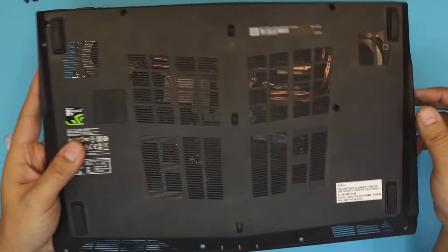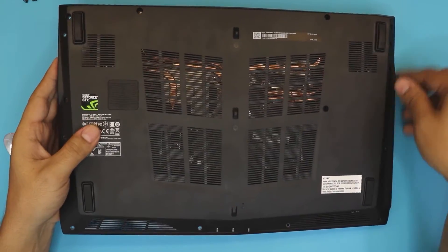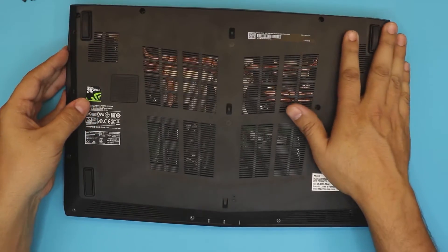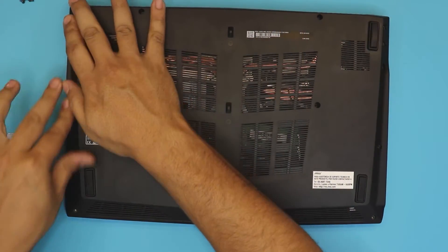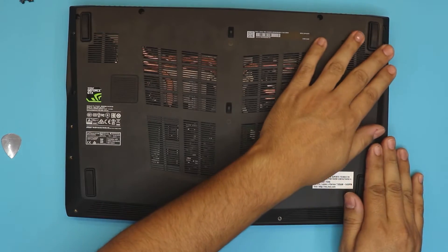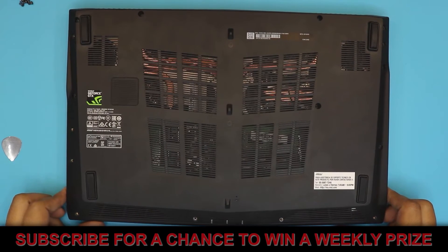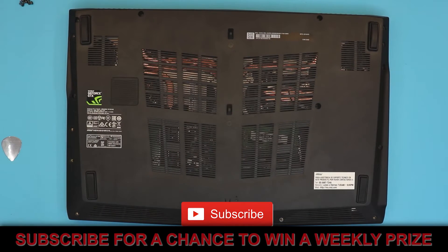For reassembly, grab the cover, line up the thunderbolt side first, slide it in, and then press the corners and the front end. That's all! I hope you guys liked this video — if you did, click the thumbs up button and I'll see you in my next video. Thanks for watching.